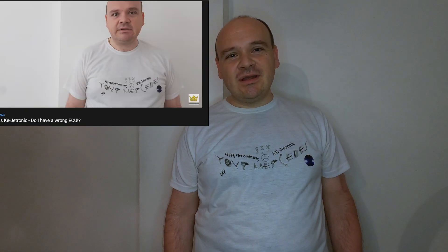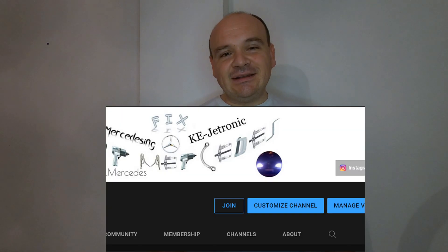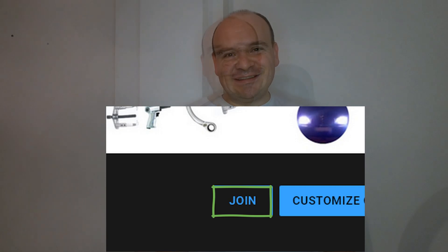This is the second part of my video on that famous duty cycle video. In the last video I was showing you how I wasn't able to do the duty cycle with my multimeter.